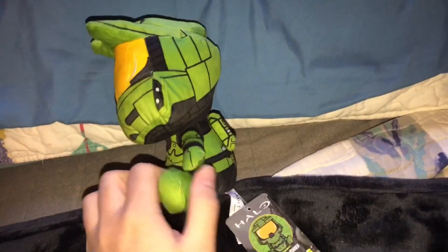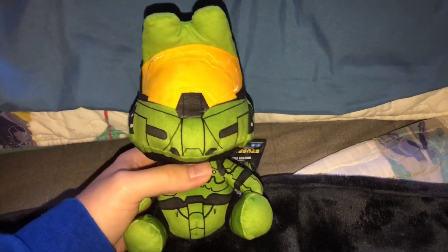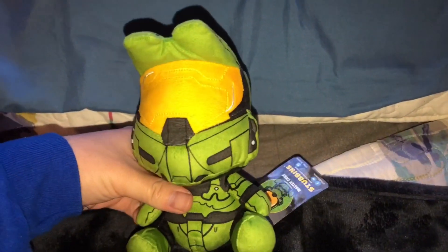I do like this plush and there aren't that many Halo plushes made. So here is my review on the Master Chief plush - let's move on to the other plushes I've gotten.